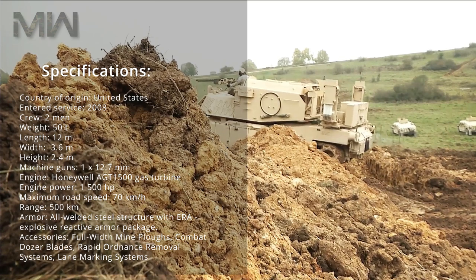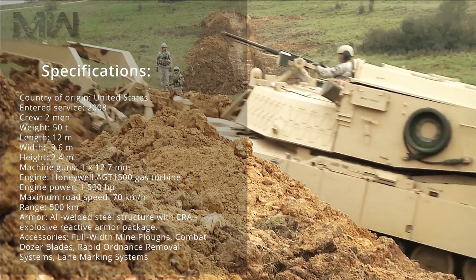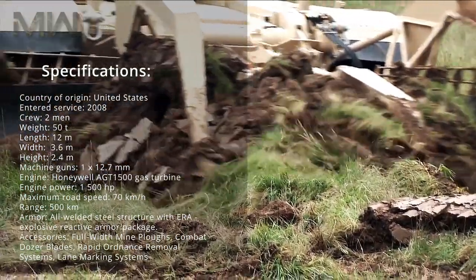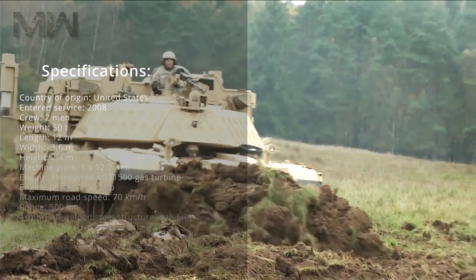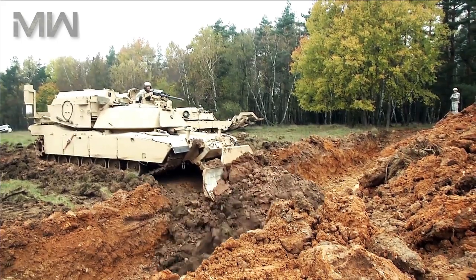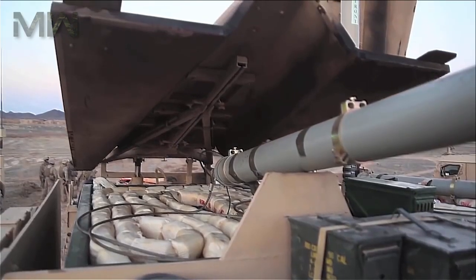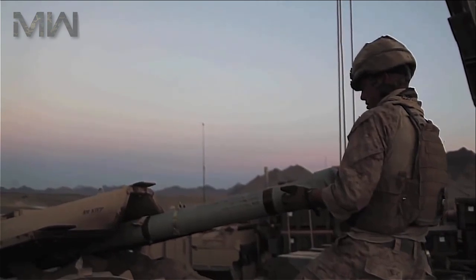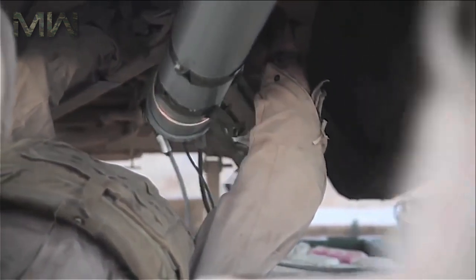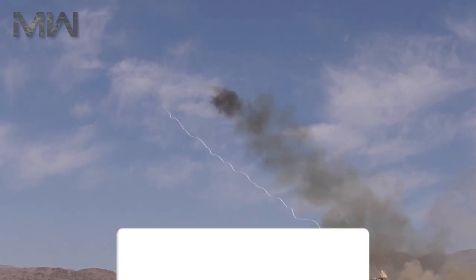Specifications: Country of origin — United States. Entered service — 2008. Crew — two men. Weight — 50 tons. Length — 12 meters. Width — 3.6 meters. Height — 2.4 meters. Armament — one 12.7mm machine gun. Engine — Honeywell AGT 1500 gas turbine, 1,500 horsepower. Maximum road speed — 70 km/h. Range — 500 kilometers. Armor — all-welded steel structure with ERA explosive reactive armor. Accessories — full-width mine plows, combat dozer blades, rapid ordnance removal systems, and lane marking systems.